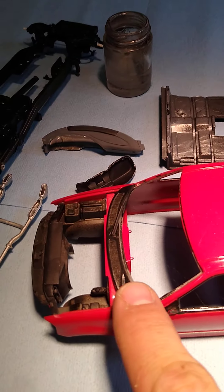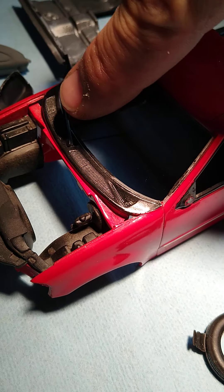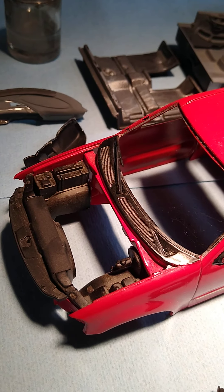Anyways, I'd like to get rid of all these imperfections in here — it'll just make the diorama that much better.